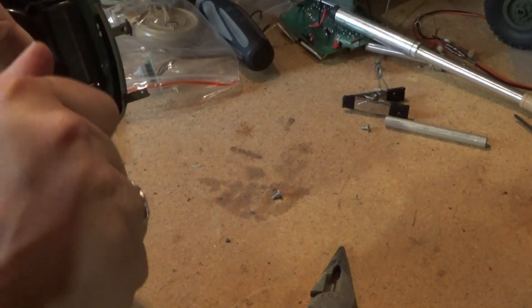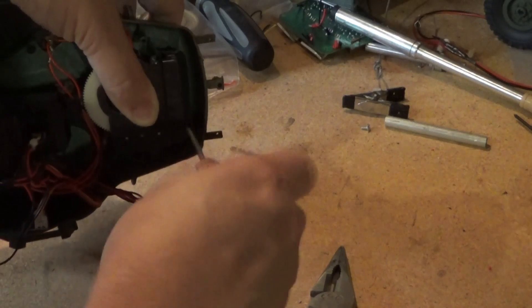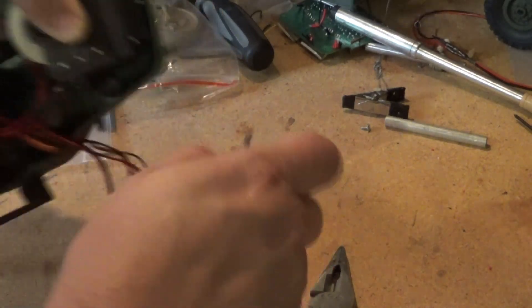Probably entirely the wrong screws. Yeah, that ain't working — okay, let's pull that one out.